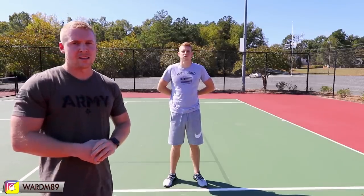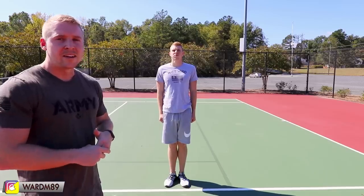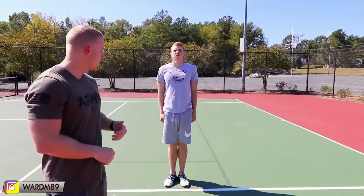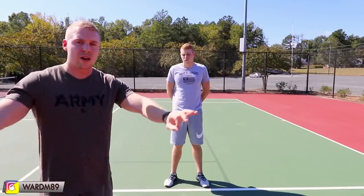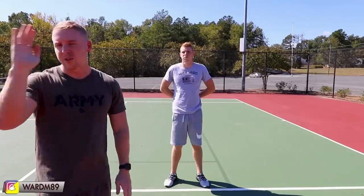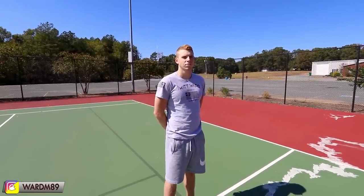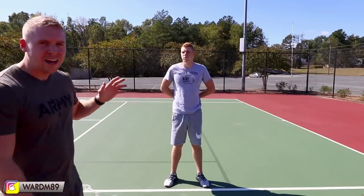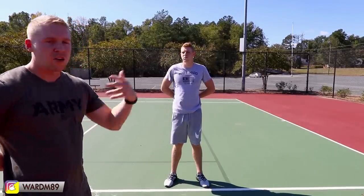The next position, slightly more relaxed than parade rest, is stand at ease. You go to the position of attention first, and then the person in command says 'stand at' — and you do not move until they say 'ease.' The difference between stand at ease and parade rest is that with parade rest your head and eyes are still forward, but with stand at ease you turn your head and look at whoever's talking. If I'm in command and say 'stand at ease,' he'll turn his head and look at me.